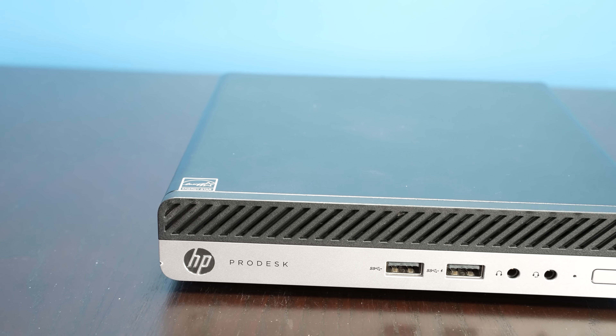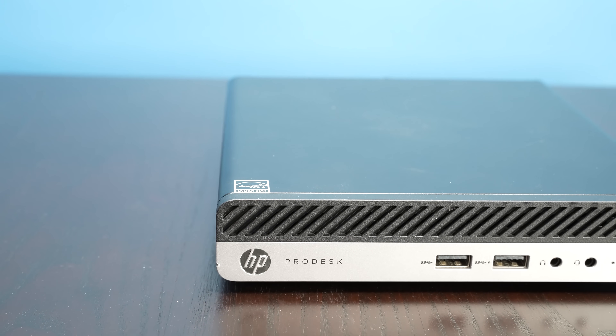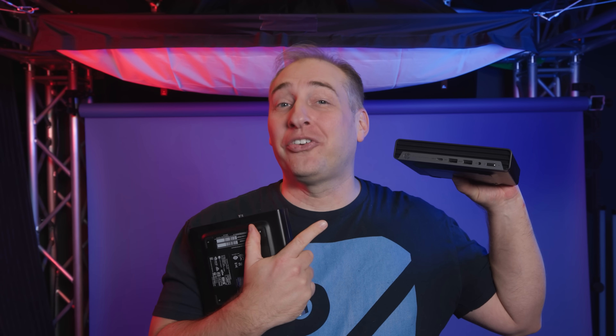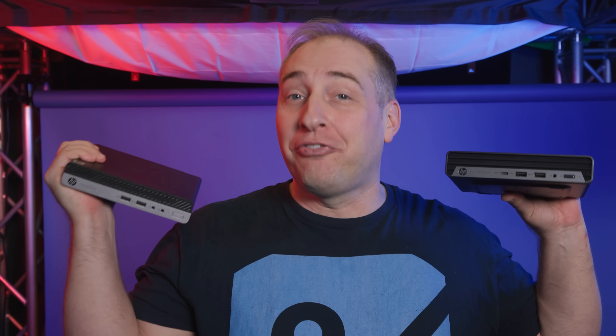And one of the really fun things about this is that while this is the 405 G4 Mini, it turns out that the reason we have two NICs in it is actually because of this system over here, which is the 805 G6 Mini, and its previous owner Jose, who actually watches these videos and I bought the system from on eBay.